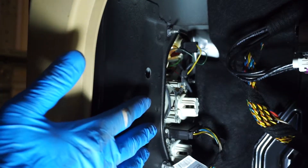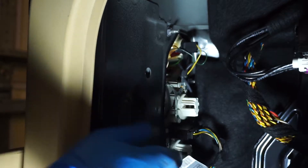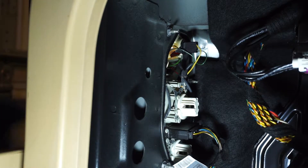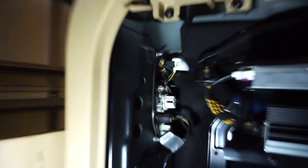Now on the driver's side we have the back plate which is screwed in. We have three screws to remove the panel on the driver's side, or the same way with the passenger side unit.